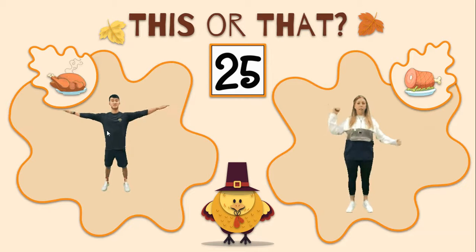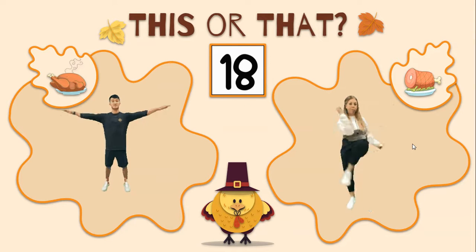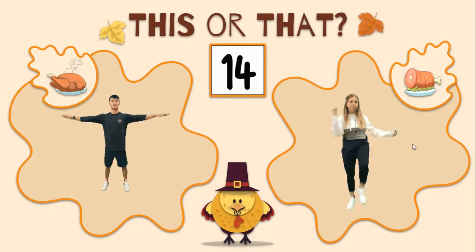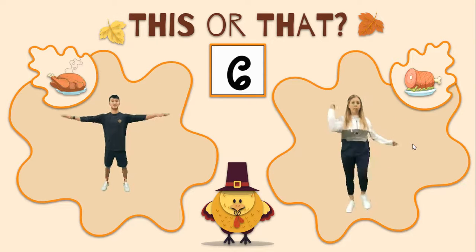If you chose turkey, then you would do arm circles front and back for 30 seconds. If you chose ham, then you would do elbows to opposite knee marching for 30 seconds. Of course, you can always do both if you want to, or if you like the exercise that's for the other food, you can do that as well.